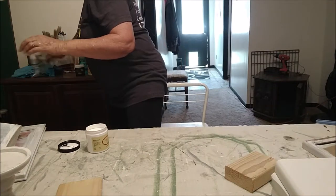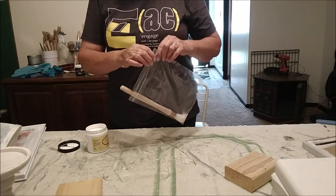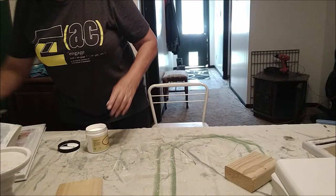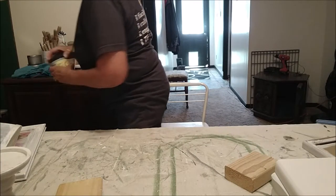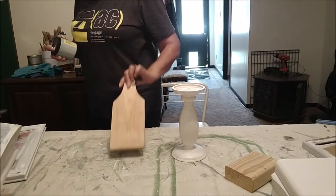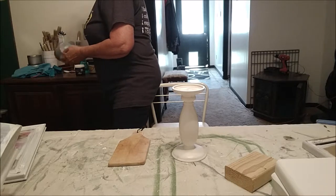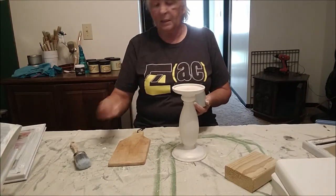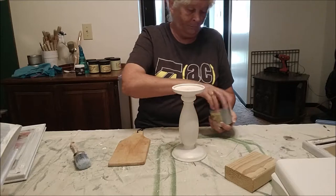Okay, so I'm going to switch colors now. I'll do my little baggy trick — I'll put my paintbrush in a baggy so that it stays moist until I'm ready to do the next coat. Let me see — where's my Vintage Decade? I'm going to do this candlestick and this little cutting board in Vintage Decade. I'll use the Pink Fixie number 10 brush. Isn't that pretty? I just love that color.